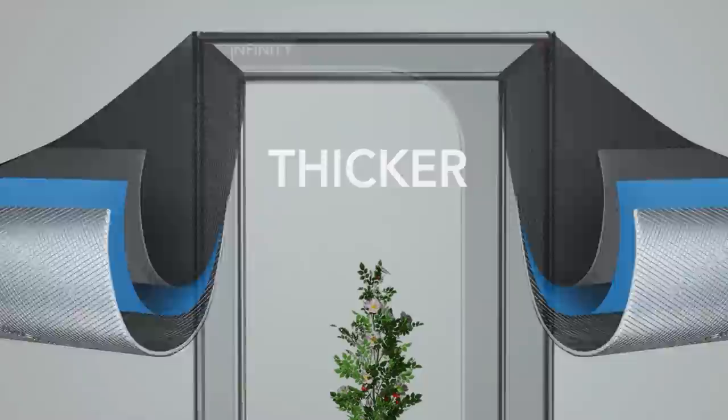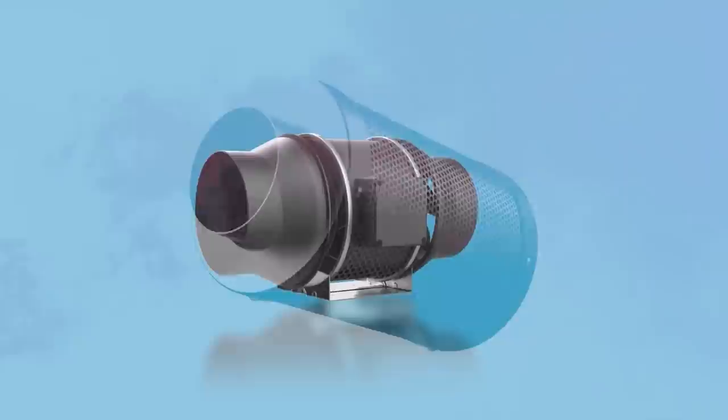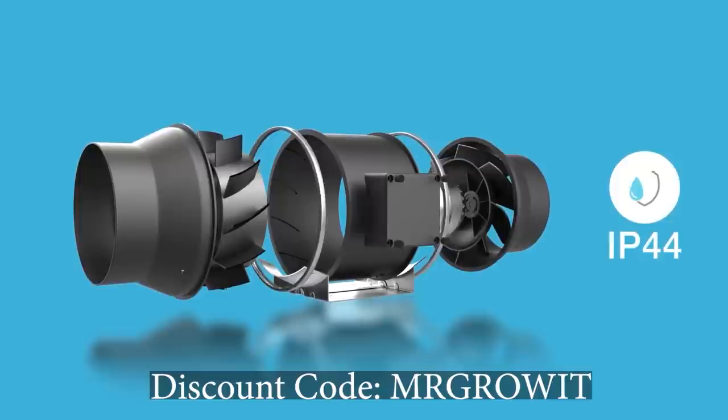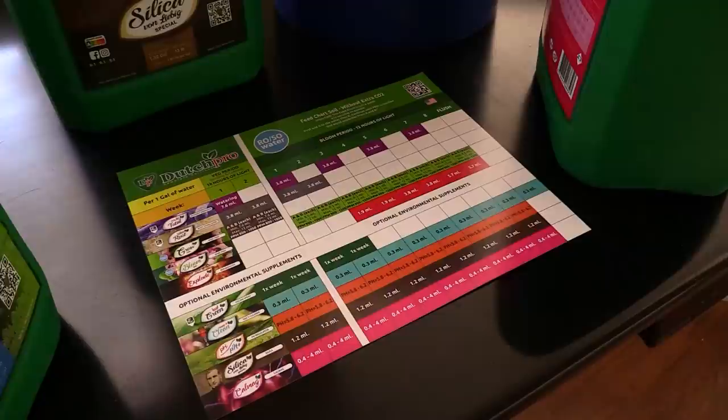Big shout out to AC Infinity for sponsoring this podcast. AC Infinity is well known for high quality products and excellent customer service. They have the thickest grow tent on the market, inline fans with a controller that can automatically turn on and off according to specific set points, seedling mats, trimmers, drying racks, and several other products for your garden. Use discount code MRGROWIT during checkout for a discount on their products.